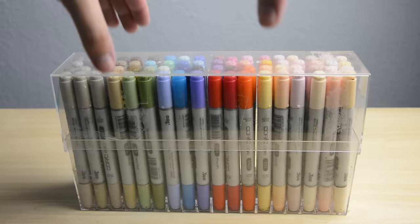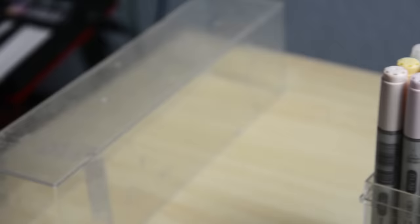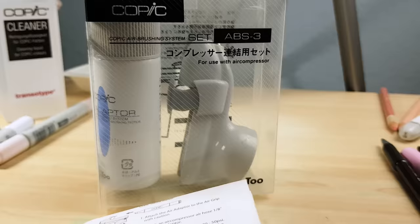Last but not least, Copic markers, of which we will be focusing on the Chao line. Copic Sketch are pretty much the same but bigger and therefore more expensive. Copics in general are incredibly expensive. While there are 180 color variations for Chao, with Sketch you have a choice from 358 colors. Both Chao and Sketch come with brush nibs and their labels have always been accurate in my experience. There are many more kinds of Copic markers and accessories, one of which is the airbrush system — I'll show you that as a bonus at the end of the video.